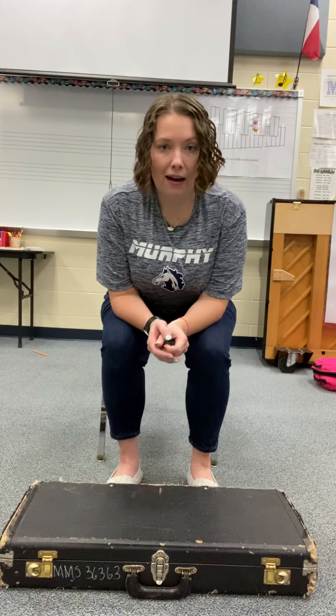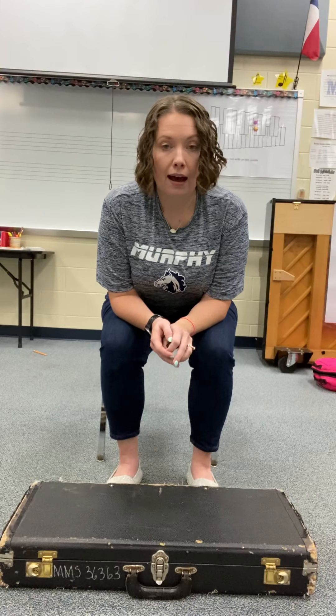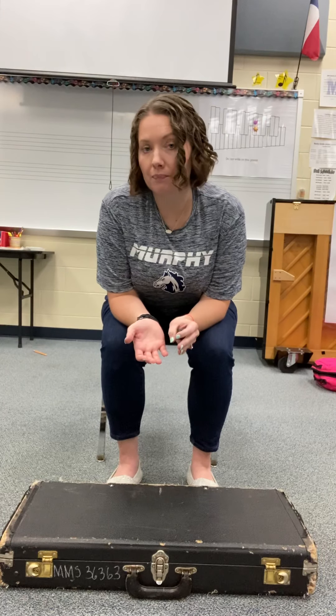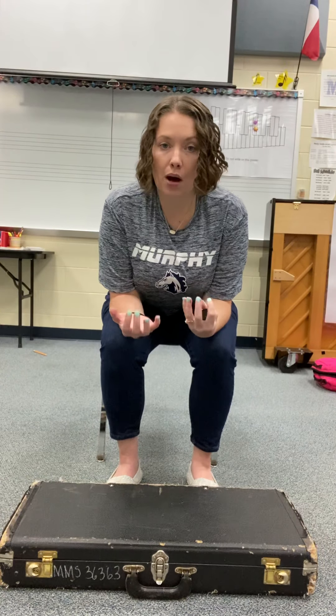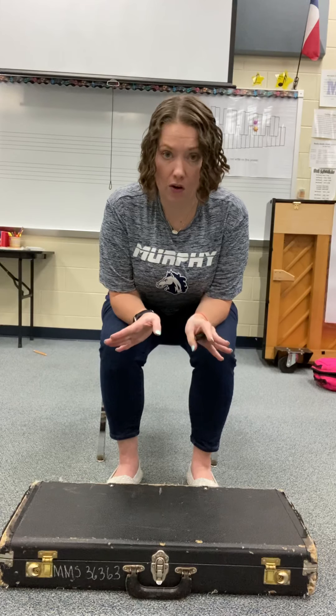Before we talk about how to open up the latches, I need to make sure you understand how to open up the case right side up. There is a top to the case and there is a bottom. The bassoon — all the pieces — rest in the bottom of the case, so it's really important we know the difference so we don't open it upside down and everything comes spilling out.